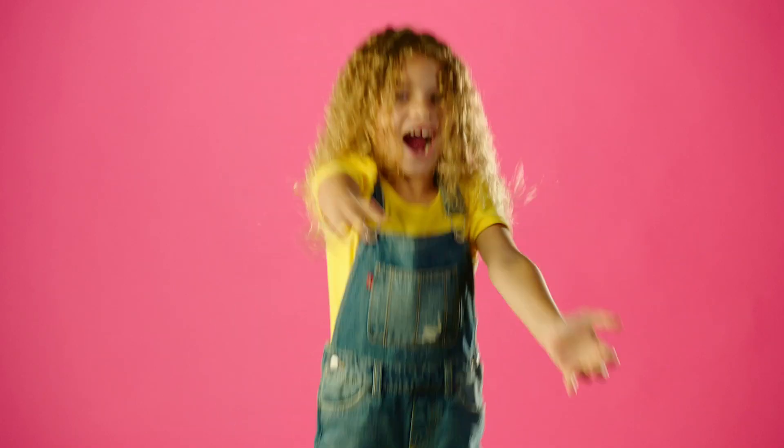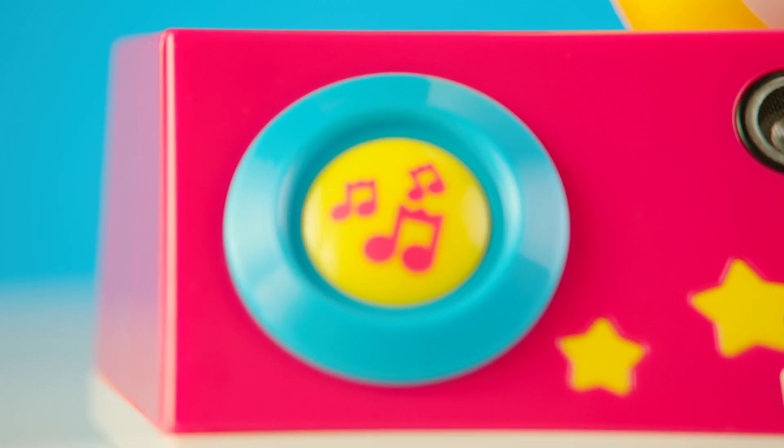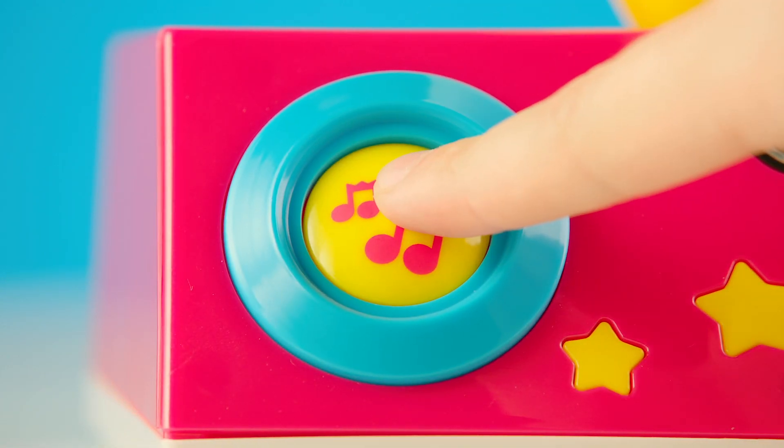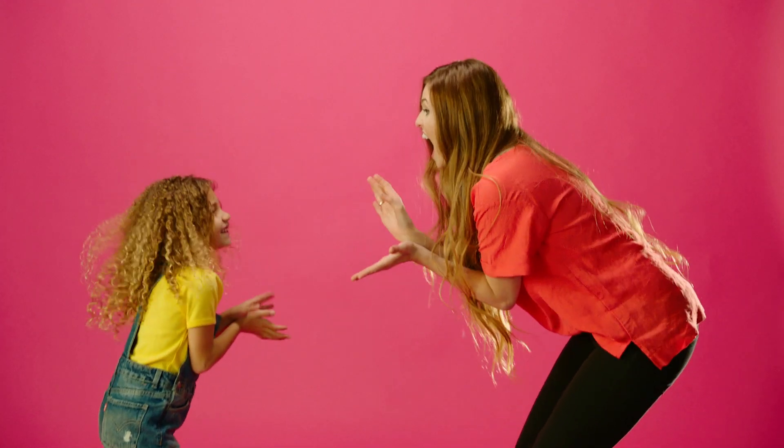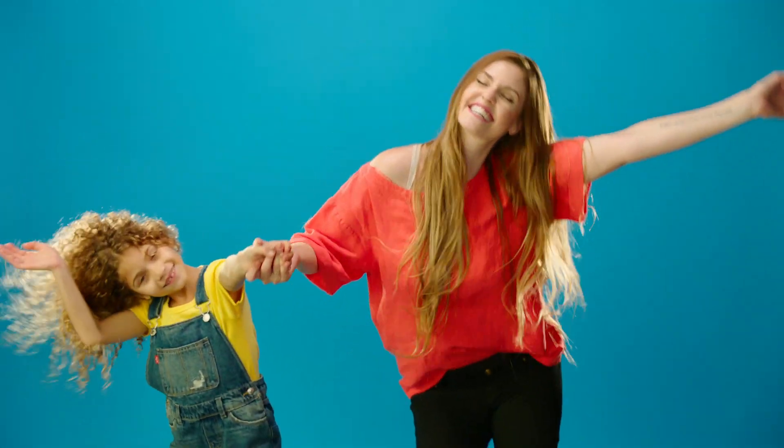Baby Shark moves and encourages you to keep dancing. Don't slow down, or Baby Shark will too. Dance along to collect star points. Press the dance game button again to switch songs between the Baby Shark official DJ Jaws remix, Baby Shark EDM, and the original Baby Shark song.